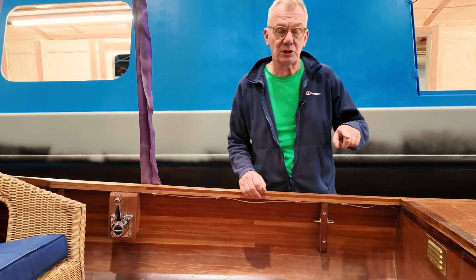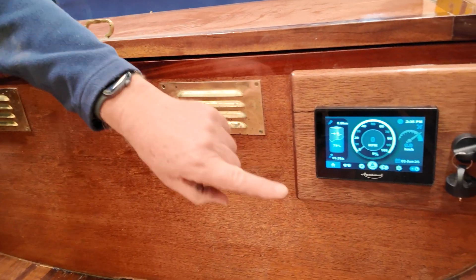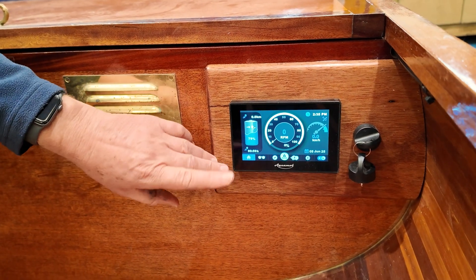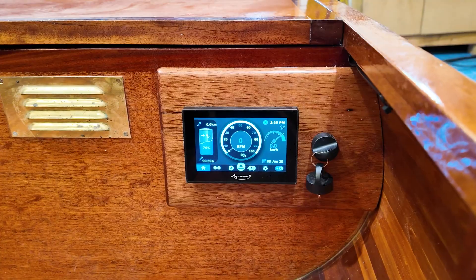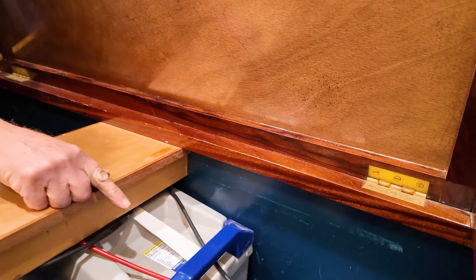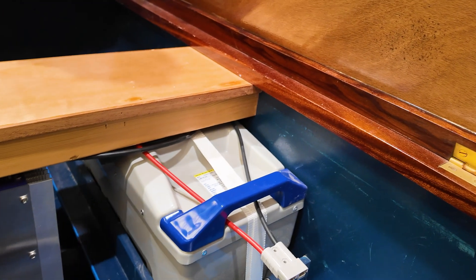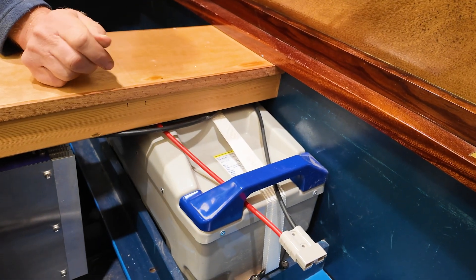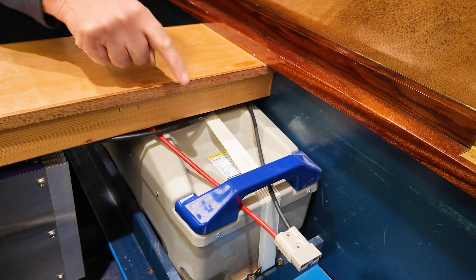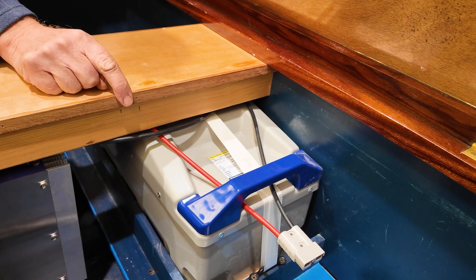Next up is this screen here. There's the key switch over there and the screen — it's a touch screen, and when you're going along you get a whole host of information. In this locker here we've got the battery. This is a 160 amp-hour battery, 24 volts, which adds up to about 4.1 kilowatt hours. It's a lithium battery — lovely battery, really good.